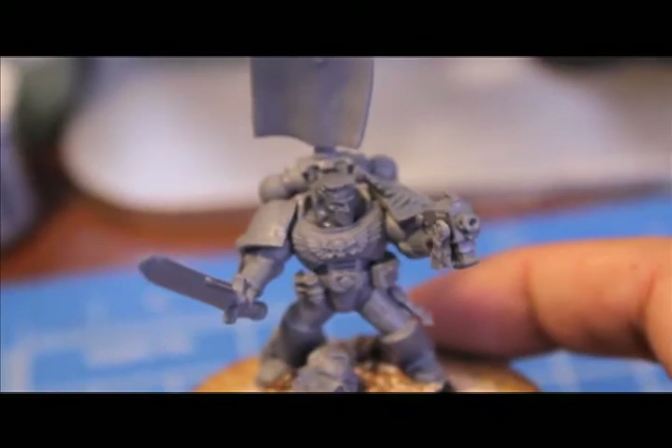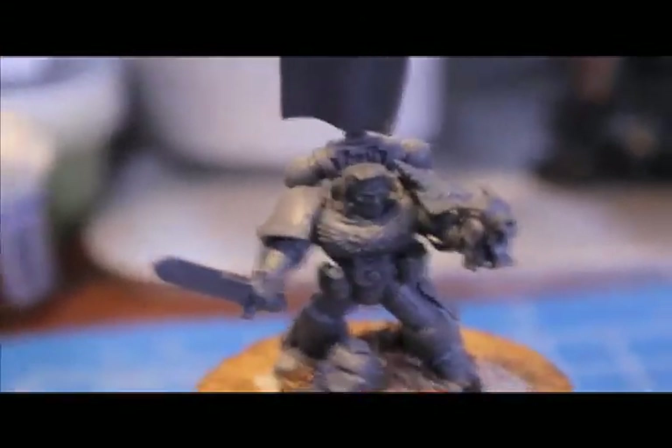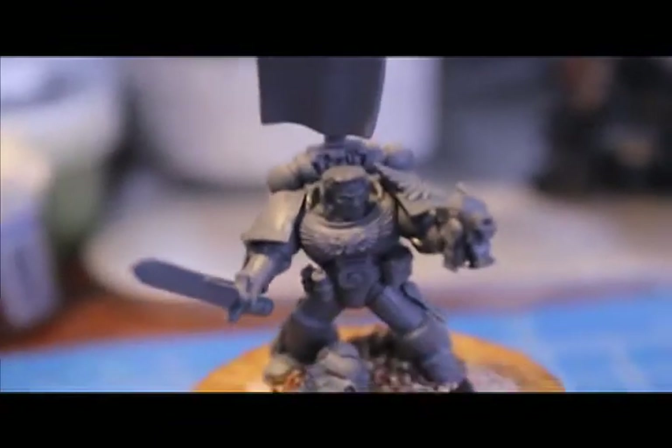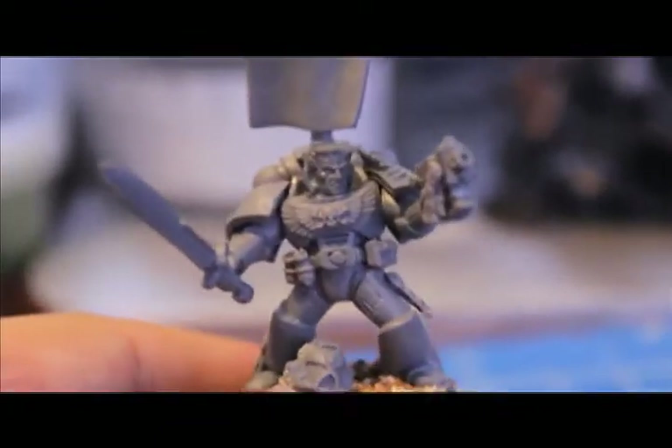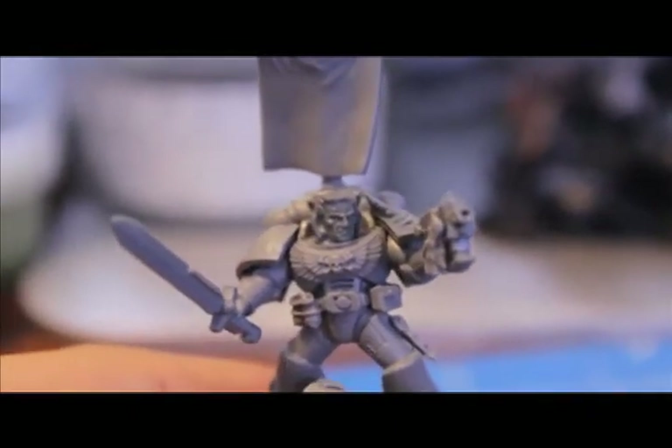The head is actually from the Dark Angels frame — the Dark Angels conversion frame. And I thought it looked good so I put it on him. We'll see you at the next one.